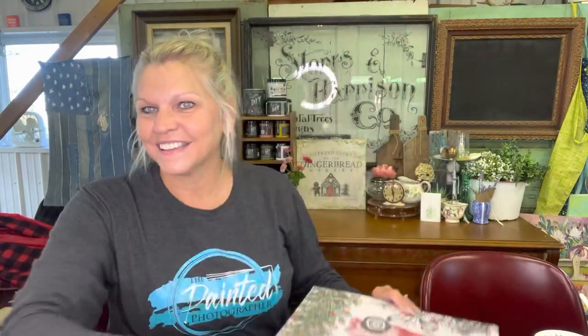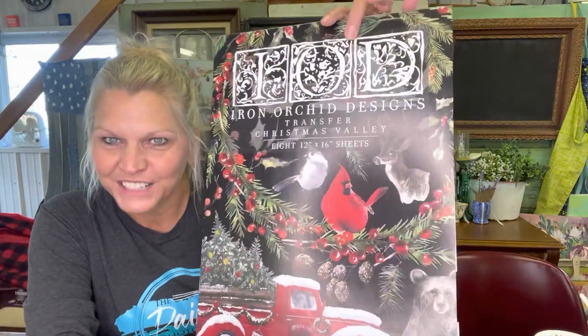The paint inlay is a favorite along with the Christmas Valley transfer. I did some projects using these on thrift store items, so follow along and I'll see you at the end.